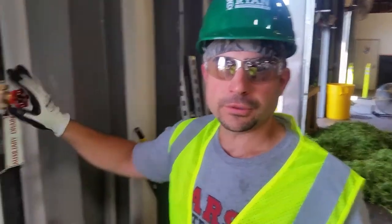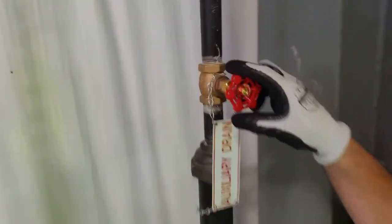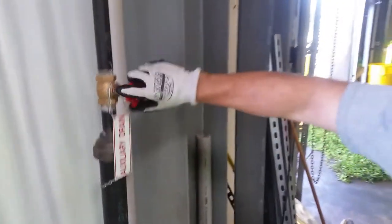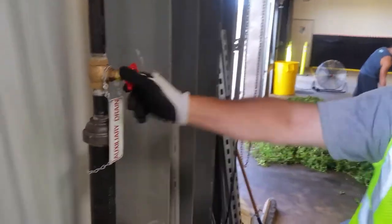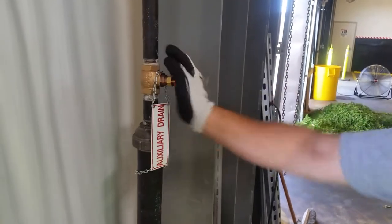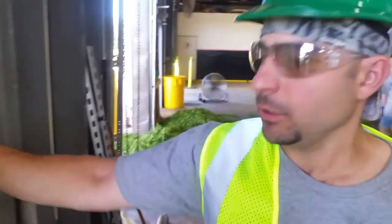First thing you want to do is come over to your top valve and close it. After your top valve is closed,